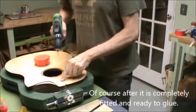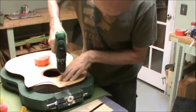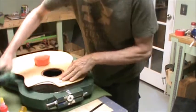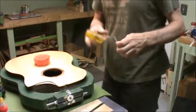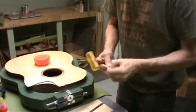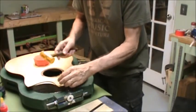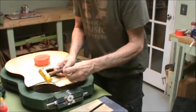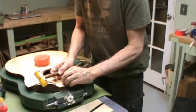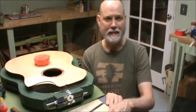Under where the fingerboard is going to go, I drill two little pinholes. And then with our lutherie dowel, which is just a round toothpick, put two little pins in it.